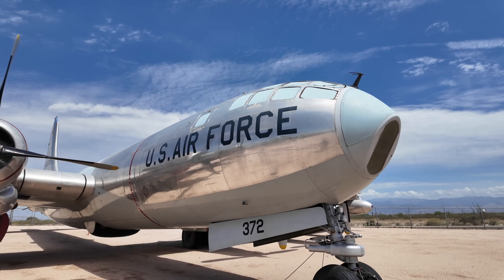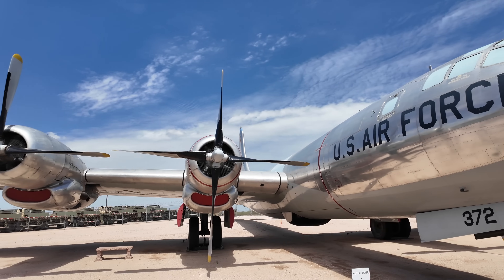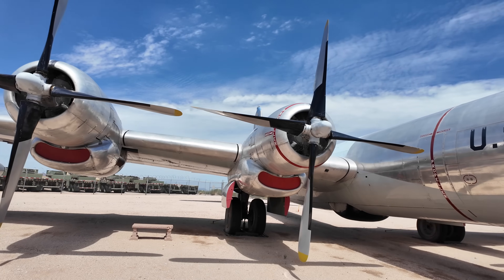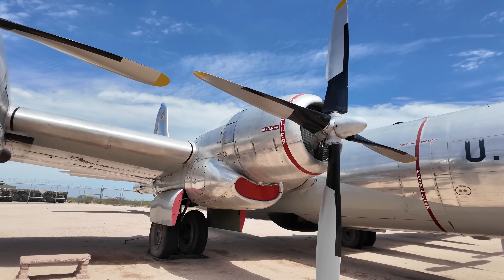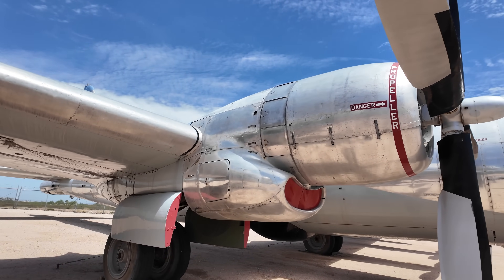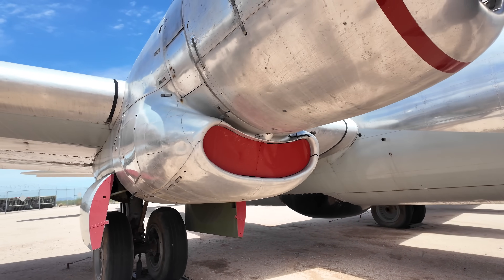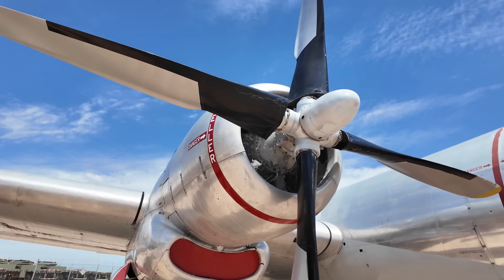Later I'll show you how they were going to get around the gunner's visibility issue. Now one of the major reasons to upgrade the B-29 was the engine. The R3350 Duplex Cyclone was notorious for overheating, so it was replaced by a more powerful 4-row, 28-cylinder Pratt & Whitney R4360 WASP Major radial engine producing 3,500 horsepower each. Their capacity was 4,300 cubic inches, in contrast with around 300 cubic inches in a Ford Mustang V8 for comparison's sake.